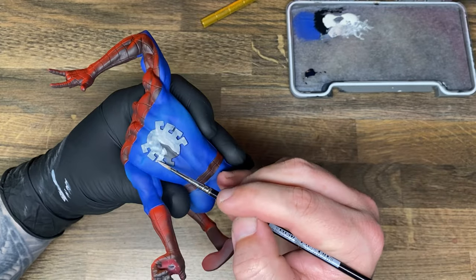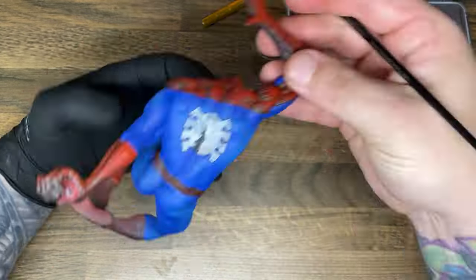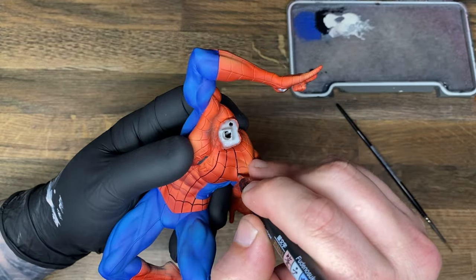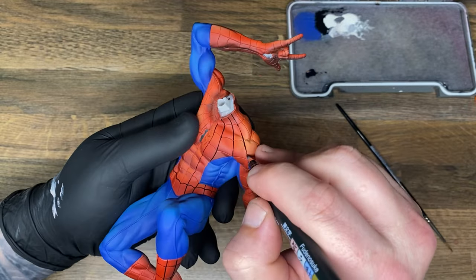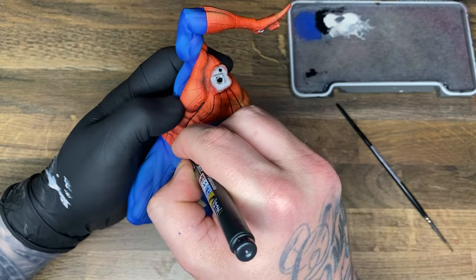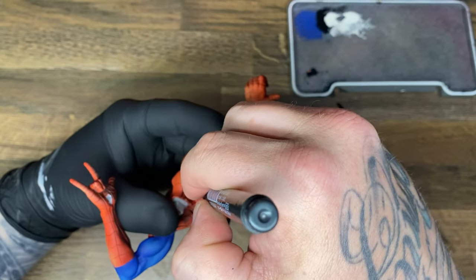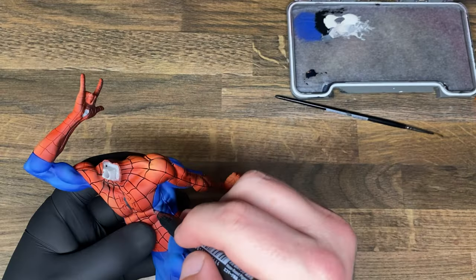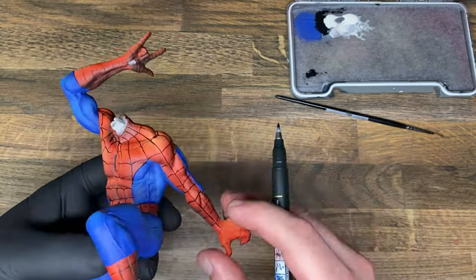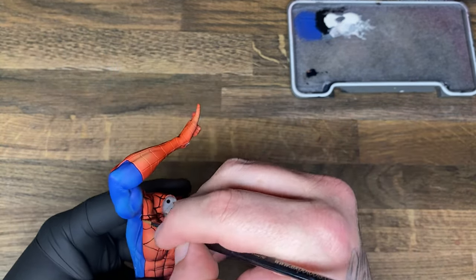You might want to wear a glove for this, because when you're holding the model you're probably going to be touching some of that black ink and then it's going to go everywhere. If you're not careful you will get ink from the brush pen all over the place and you're going to be sad. So it's probably a good idea to seal the model with a clear coat before you start — that way you can wash off at least some of the mistakes. Don't say I didn't warn you. It is very possible you're going to make mistakes. I made at least seven.